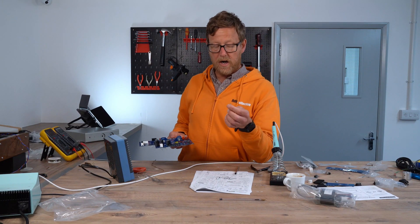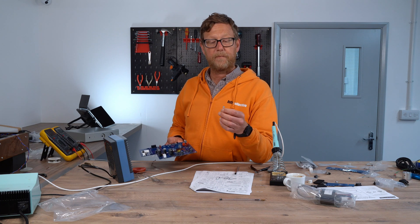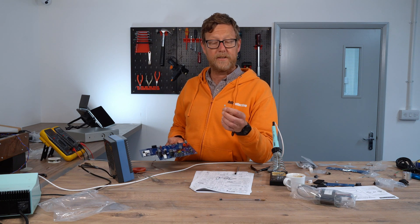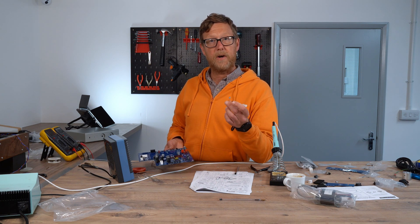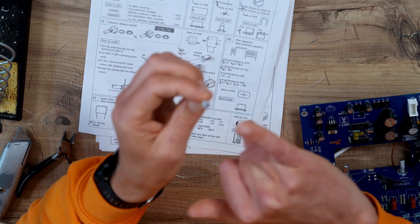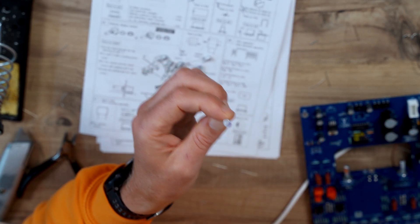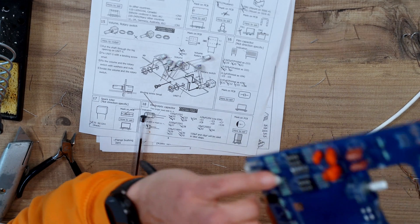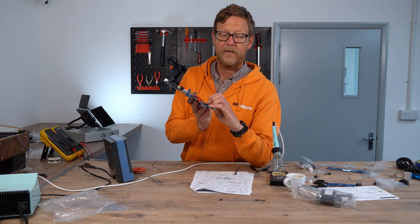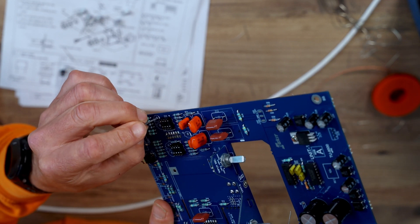Another note: there are several 120UF, 20 volt low ESR capacitors. These have a different marking on the case than you would normally see. This purple stripe signifies the negative, so you can see the stripe there as well — it just lines up, so that one will go in there.